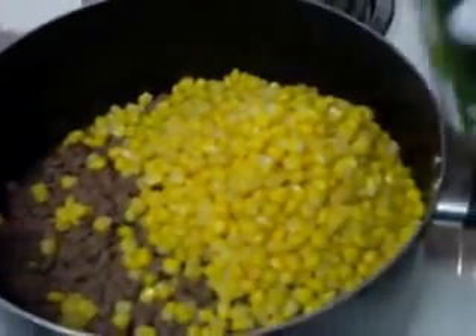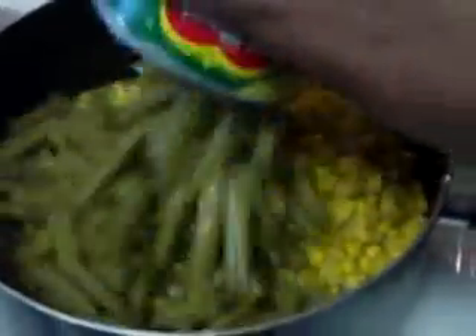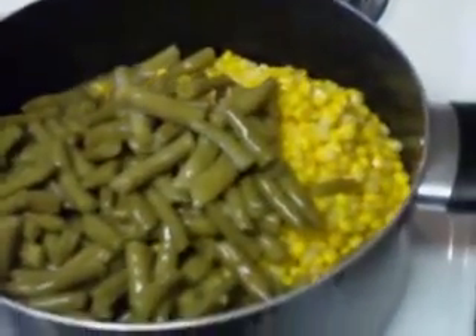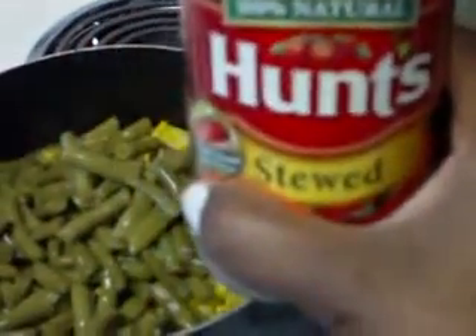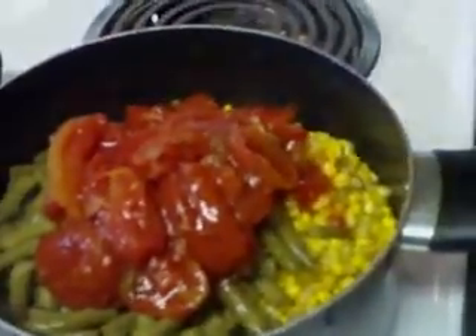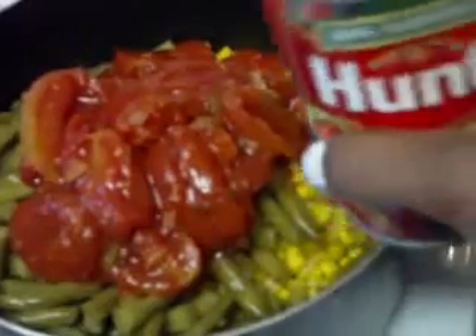And green beans. And we're going to go ahead and pour in both cans of stewed tomatoes. There's a second can.